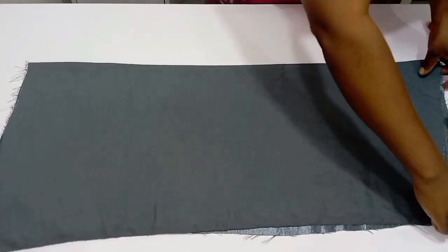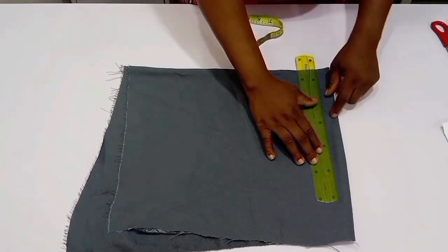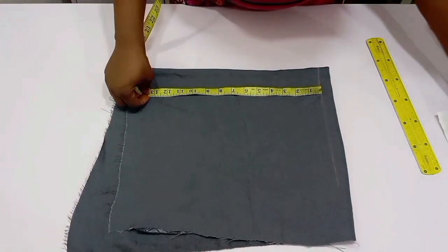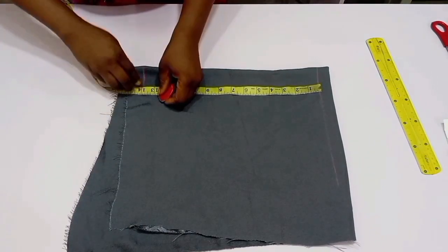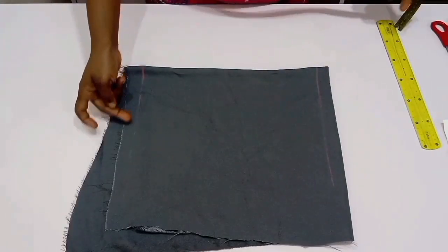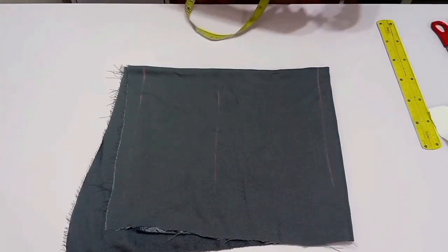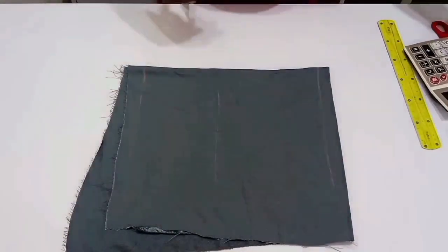Now let's cut the sleeve — it's a basic sleeve. First, draw out the starting line. I want the sleeve to end a little below the elbow, so the elbow is 12 inches but I'm making the length 14 inches. The chalk isn't showing well because the fabric is very slippery. From the starting line, mark out your biceps at 8 inches, then calculate the cap height using ball circumference divided by 4 plus 0.5 inches.